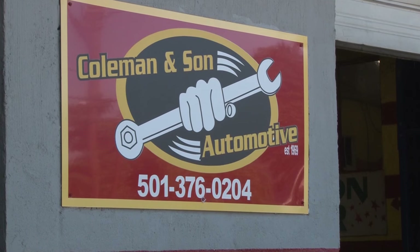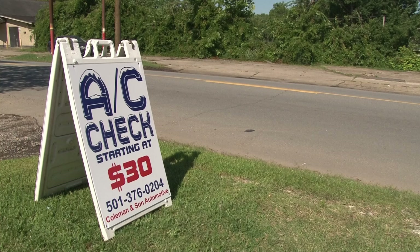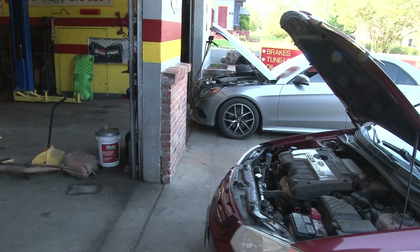Whenever those triple digits hit, we get an influx of phone calls concerned about that air conditioner so they can keep cool. Dee Coleman is the owner of Coleman & Sons Automotive in Little Rock. He says he encounters many customers who are confused on which button to push to circulate their air inside the car and not pull that hot air from outside the vehicle.